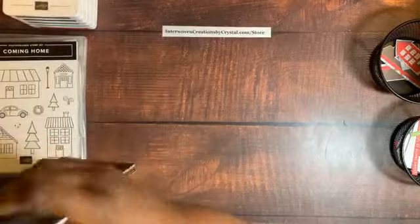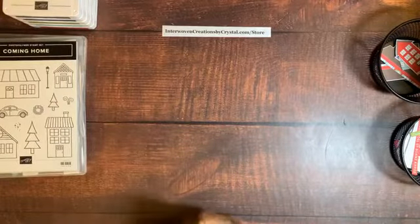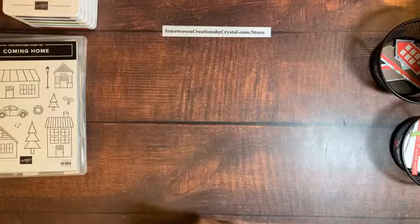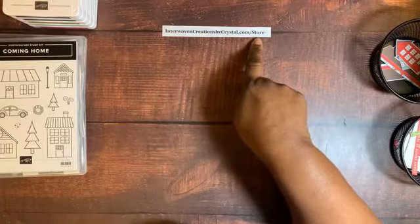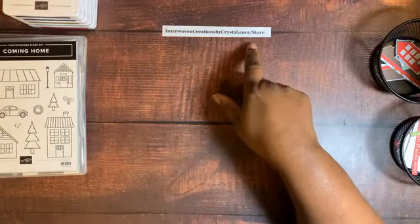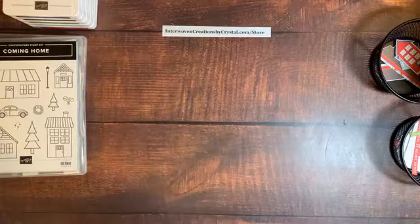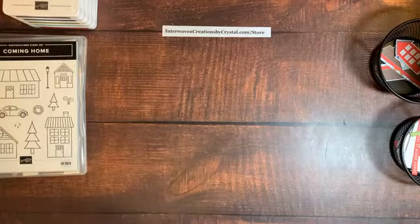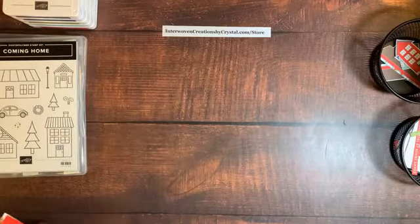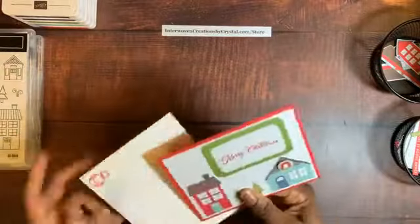If you have any questions about the catalog or want to order, visit InterweavenCreationsByCrystal.com. Enter the current host code in my store to be entered to win a prize at the end of the month. Since it's November, you have 30 days to enter for winter prizes.